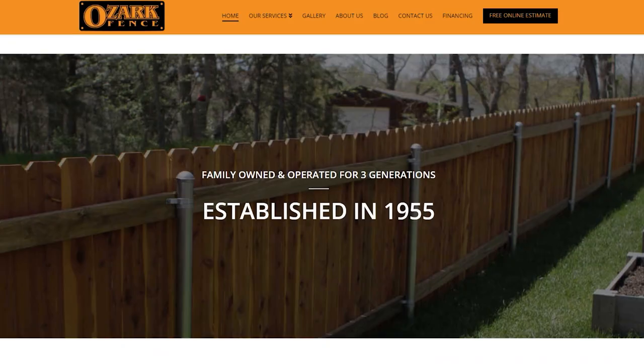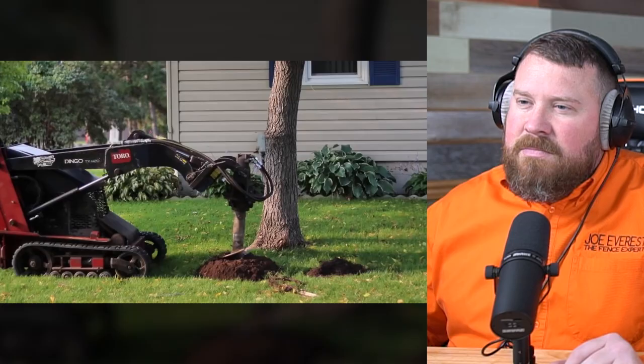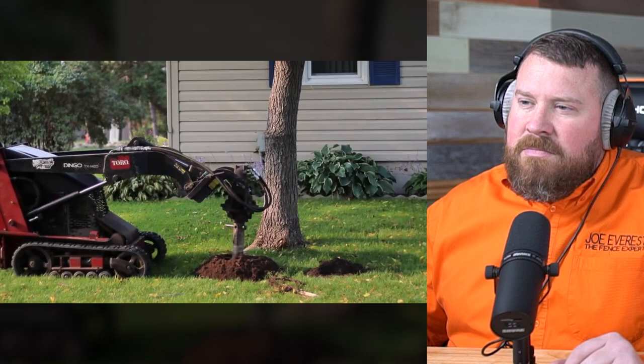I absolutely agree with this as well. We actually have dingoes in service at Ozark Fence, our fencing company. I like them a lot. They're pretty widely used by rental companies, so you usually have somewhere in town that services them as well.